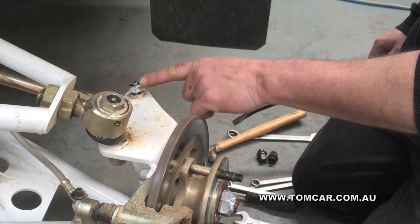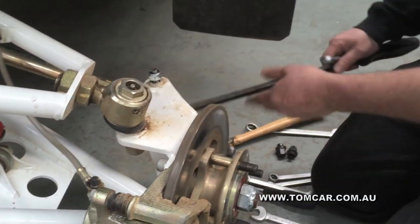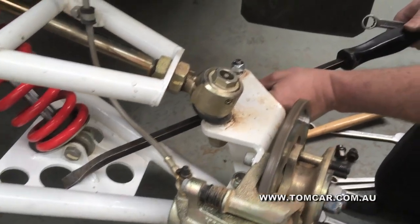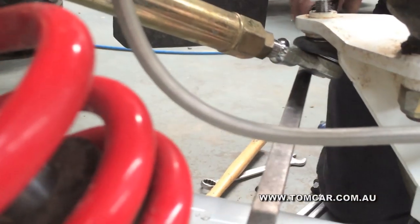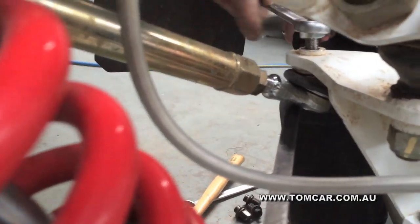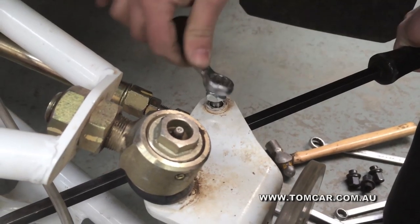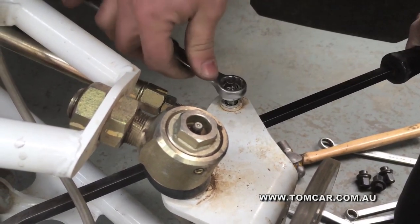Now, if you're having issues where the nut is turning the central section of the ball joint on the taper, take a decent sized pry bar located underneath the ball joint and apply upward pressure. While you're applying upward pressure, use your spanner and tighten your nut.